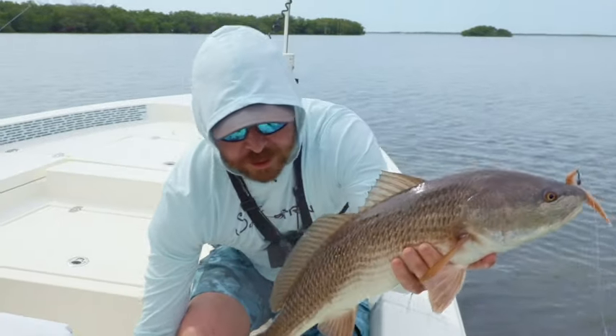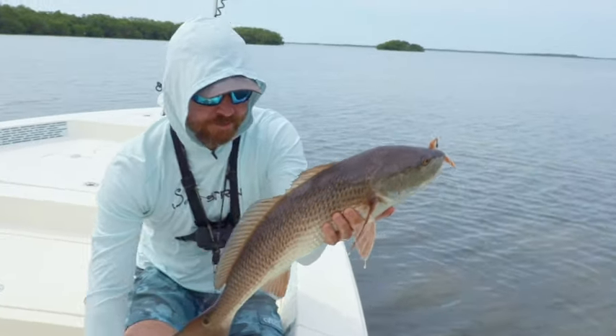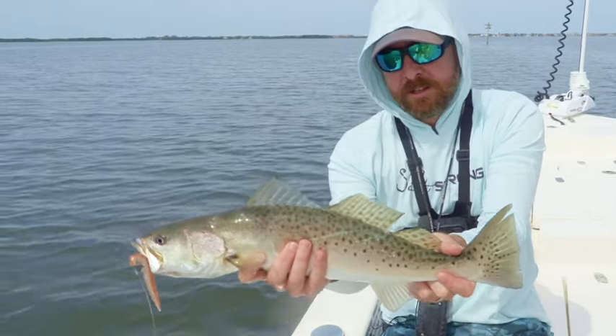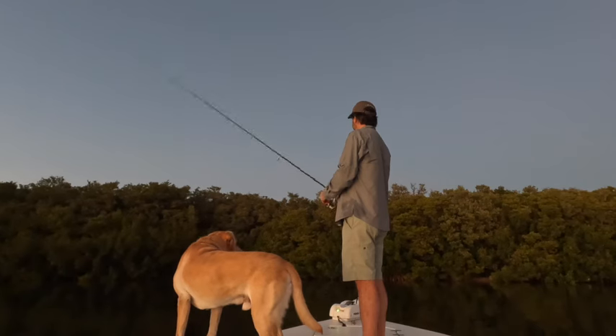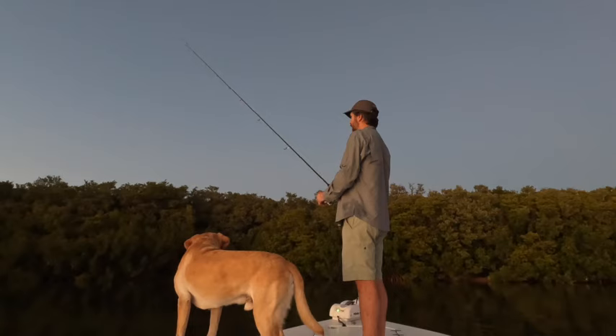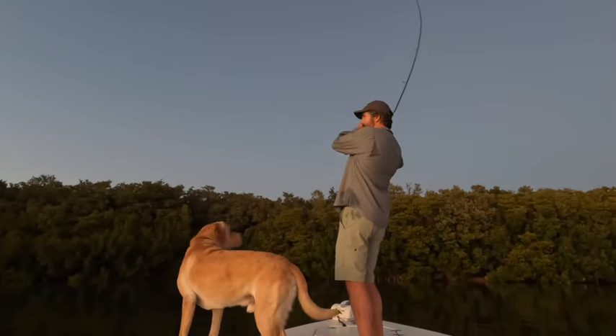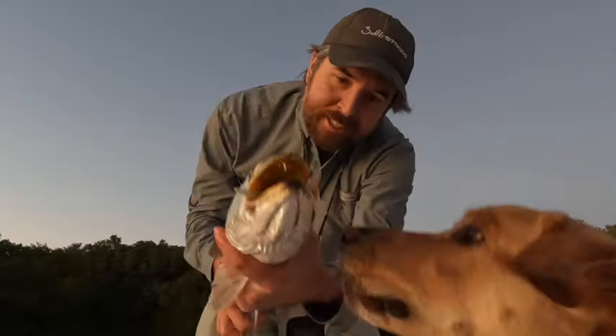Most importantly, this lure works so well that we actually guarantee you're gonna like it. Pick these things up — they're available at fishstrong.com, it's the only place you can get them. We'll send you lessons on exactly how to rig them and retrieve them to maximize results, and if you don't think they're your favorite soft plastic jerk lures after trying them, just let us know and we'll refund your money.